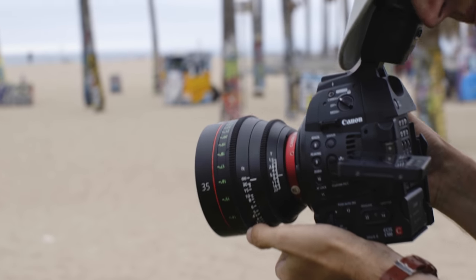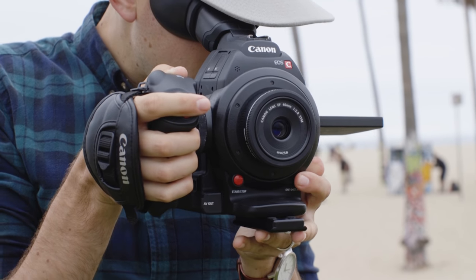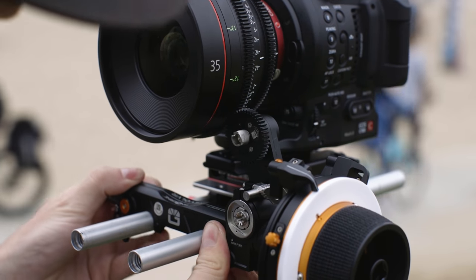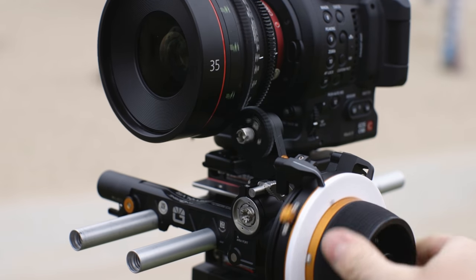Cinema lenses are also almost always heavier, which makes run-and-gun shooting or traveling with them a little more difficult. As far as cost, you're generally going to spend four to five times as much for a cinema lens from a major manufacturer like Canon or Zeiss as you would on the stills equivalent. The reason for this is not only the better construction and materials, but the coatings, testing, precision machining, and assembly that goes into making sure all of the lenses in a set match. Some of them even use the same internal glass you'll find on their still lenses, just housed differently.